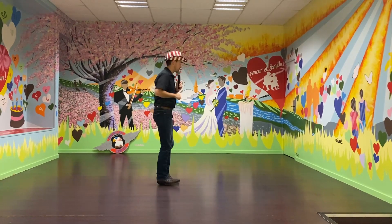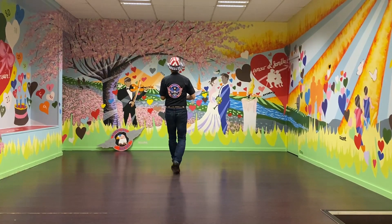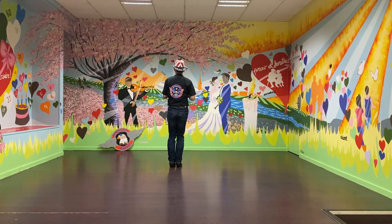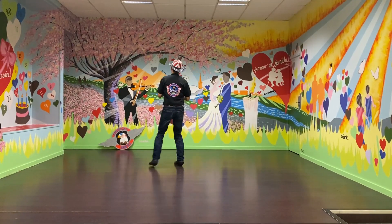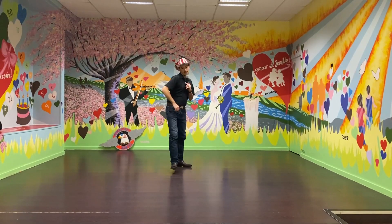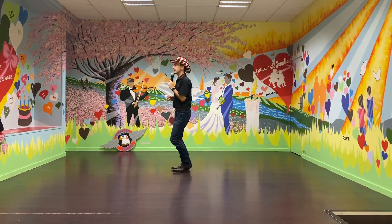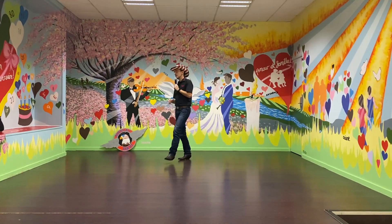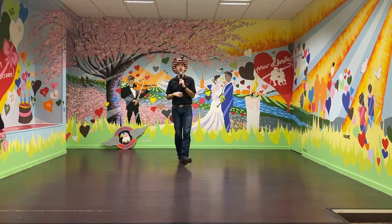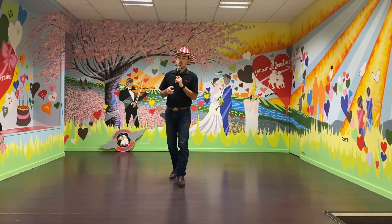On y va avec les comptes : 3, 4 et 1, 2, 3 et 4, 5 et 6, 7 et 8. 1 et 2, 3 et 4, 5, 6, 7, 8. 1, 2, 3, 4, 5, 6, 7 et 8. 1 et 2 et 3 et 4, 5, 6, 7, 8. Voilà pour I'm feeling good.